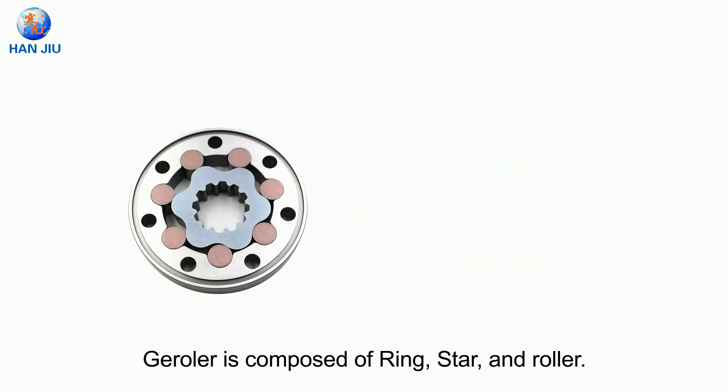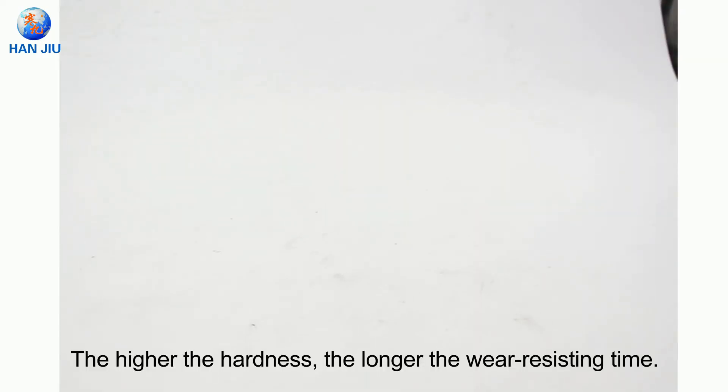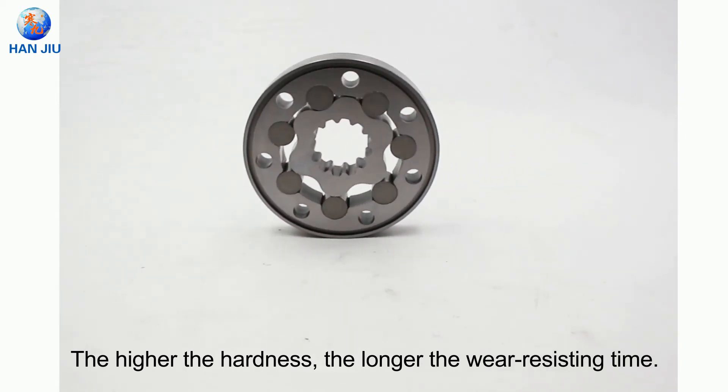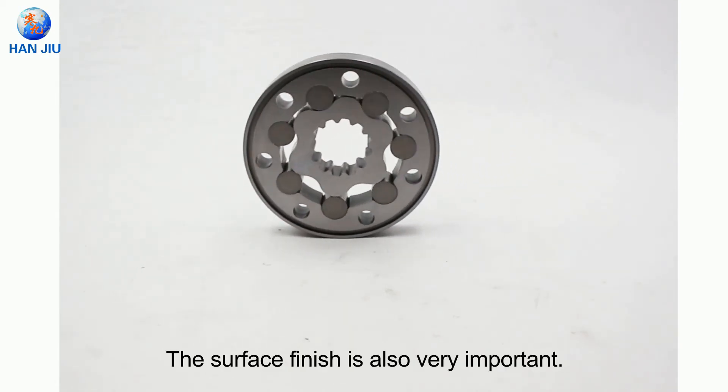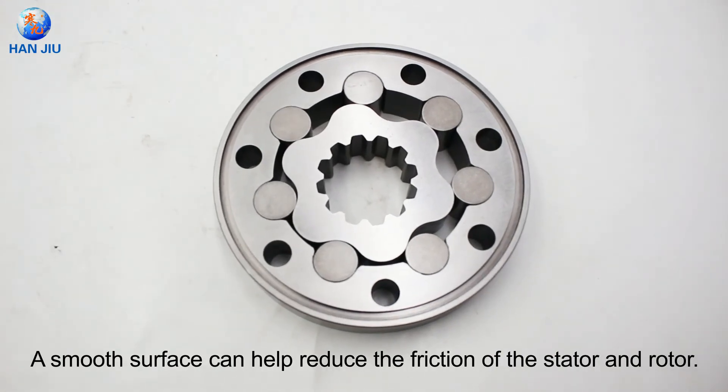The geroller is composed of a ring, star and roller. It is made of alloy material. The higher the hardness, the longer the wear-resisting time. The surface finish is also very important — a smooth surface can help reduce the friction of the stator and rotor.